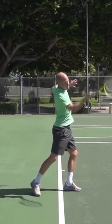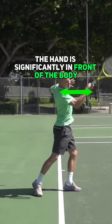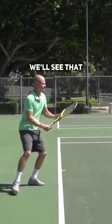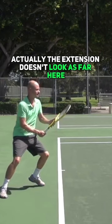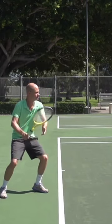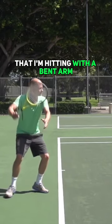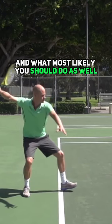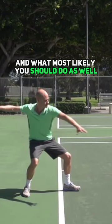Contact in front, and now take a look at this position — the hand is significantly in front of the body. So let's look at this on the forehand. We'll see that actually the extension doesn't look as far here, but that has to do with the fact that I'm hitting with a bent arm, which is what most players do on the forehand and what most likely you should do as well.